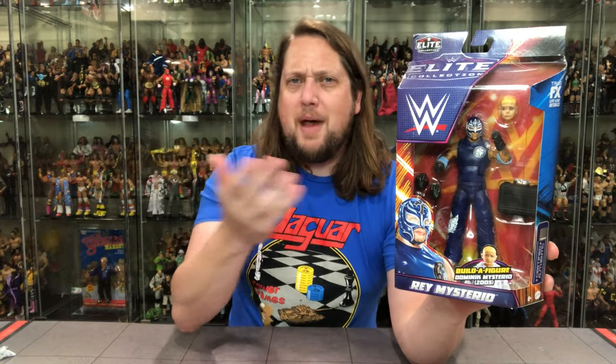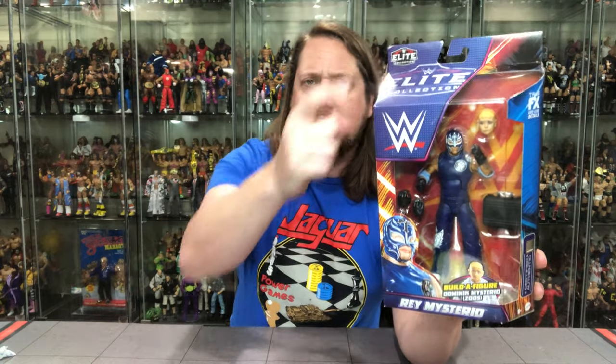You've got Rey Mysterio looking only like he could look in 2005, in the 2022 SummerSlam Elite wave — there you go. You got Dominic, Rey Mysterio, and it's a father-son two-pack. You got Dominic's head in there, just a severed head hanging around like a young Al Snow back in the day, in the old Jakks days. Where's the complaints these days? Nowhere to be seen I guess. WWE logo, Elite logo on the top, Elite logo on the side.